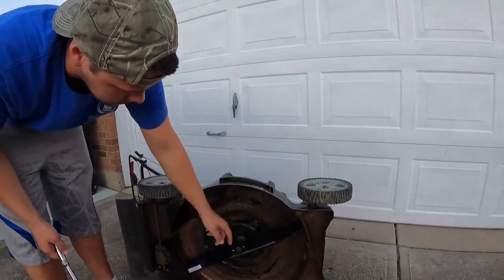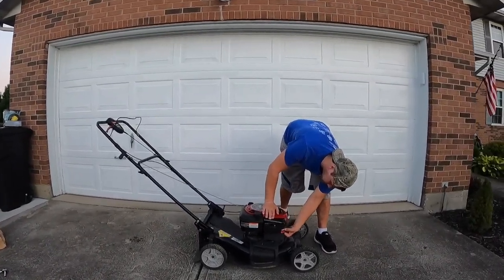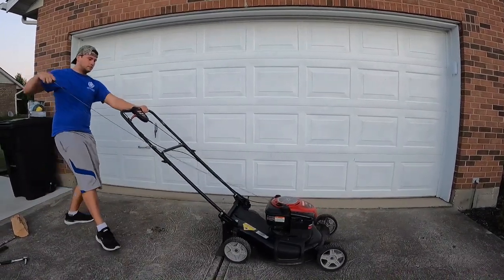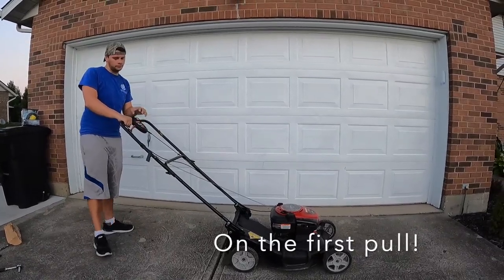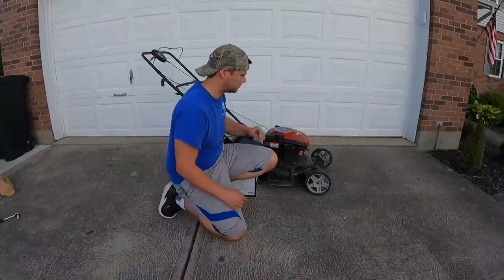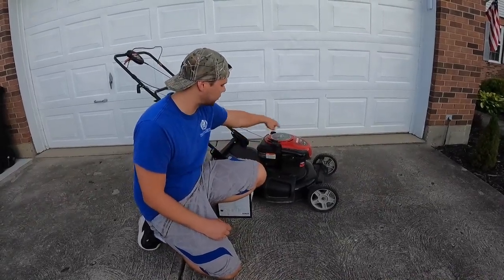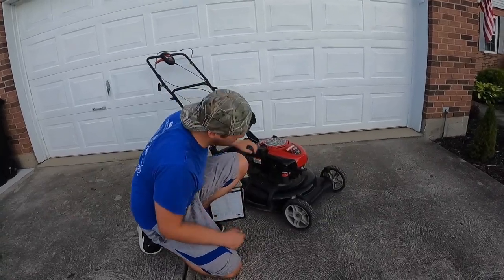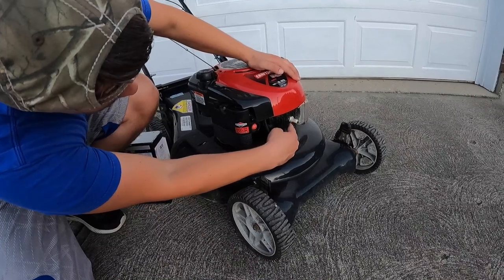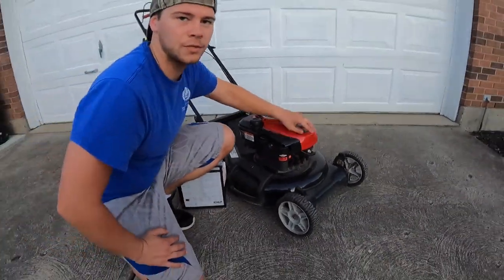Blades back on, air filter changed, oil changed and refilled. Let's go ahead and start her up — don't forget to prime the carburetor. As a quick bonus: to put in a new spark plug, you pop off the ignition coil, unscrew that with a socket, put a new one back on, then pop the coil back on. I thought that was too simple to show so I didn't show it.